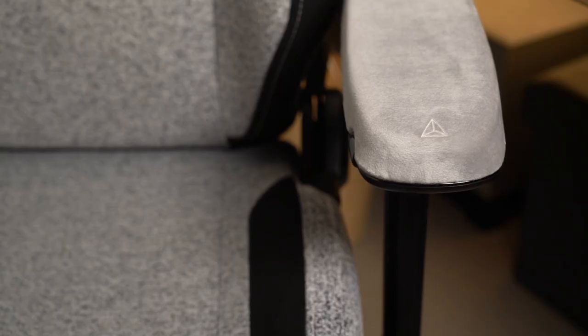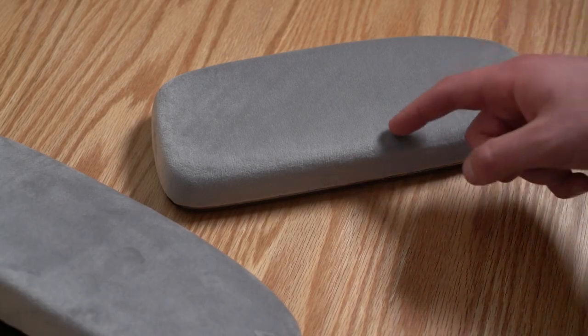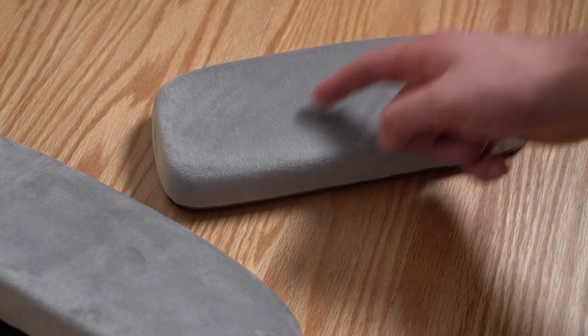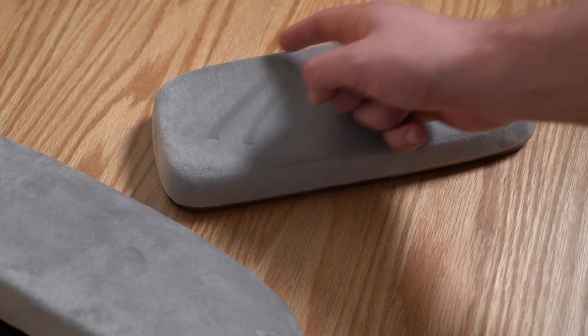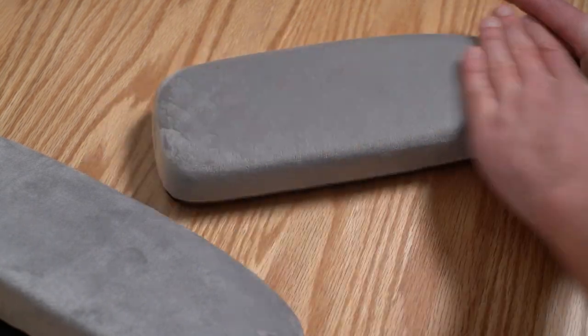There's one more bonus feature I wanted to talk about — and that's for fidgeters. The surface material on top of the Plush Cell armrest is a velour material, which means you can use your finger to draw on it in one way or another, making some designs and things like that. It's a great little fidgeting tool.